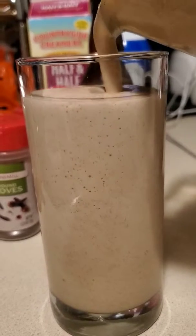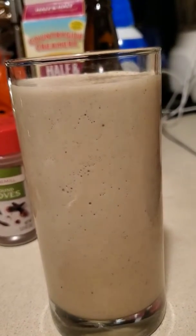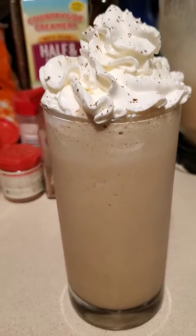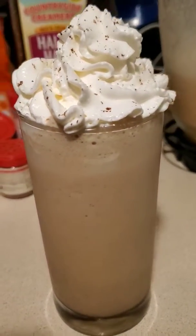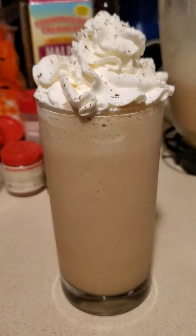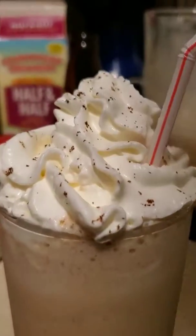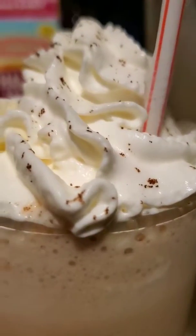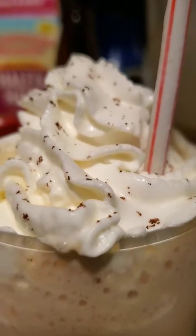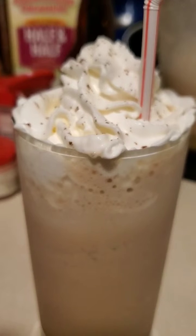Strong man drink here. What do you think? Looks yummy, right? Let's give it a taste test. Mmm, yummy.